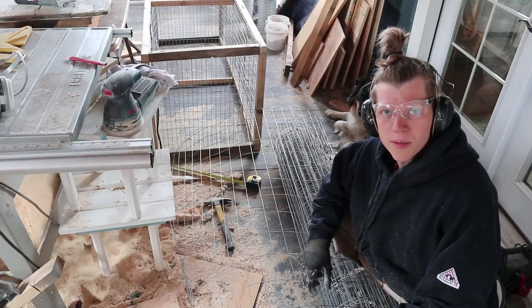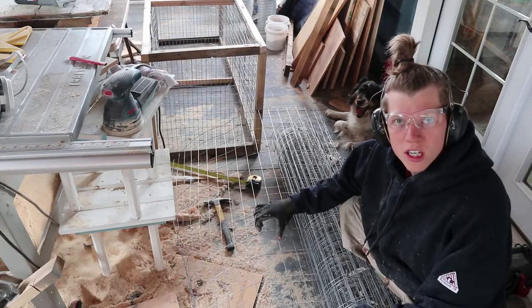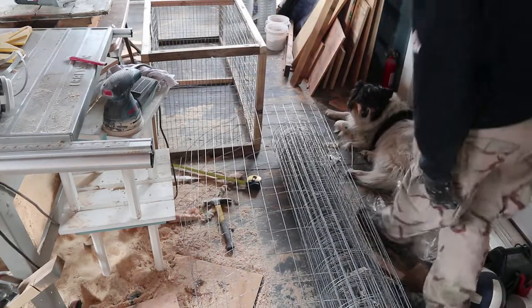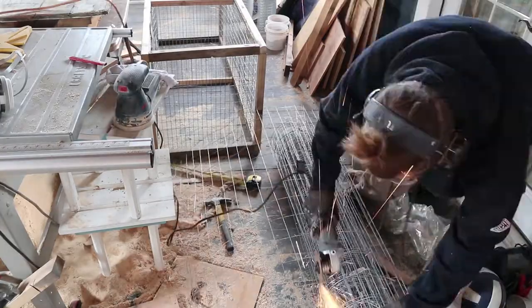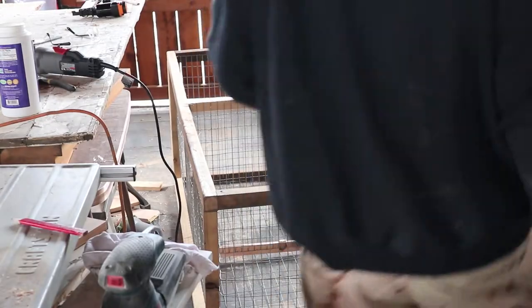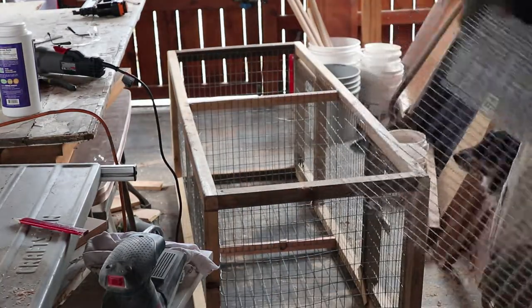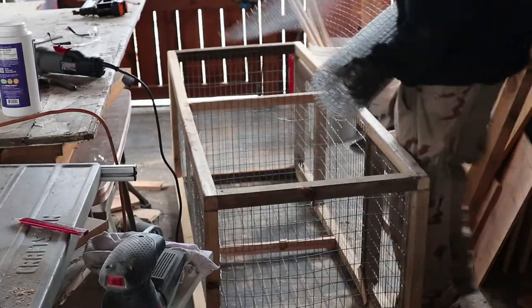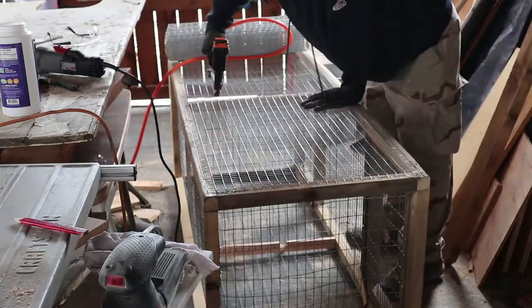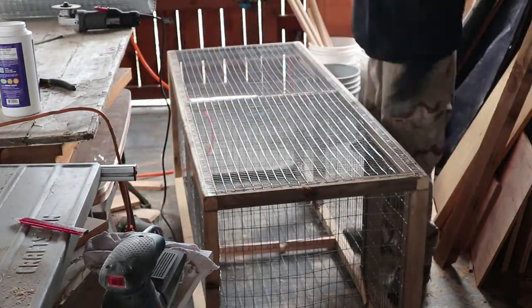Time for the final steps now — just need to put the top and the bottom wire on. For the top I'm just using 2x4 wire mesh — it's much cheaper and they're not going to get out of that. Now for the bottom it's much finer — half inch by one inch squares so they don't hurt their feet or get caught in there. That should work. Got it all done finally.